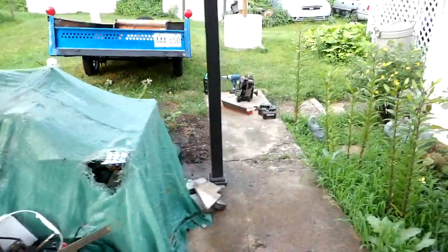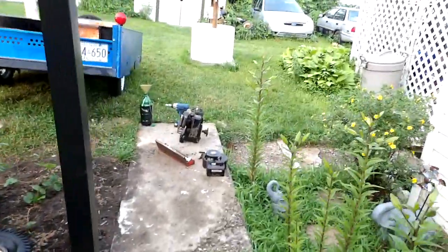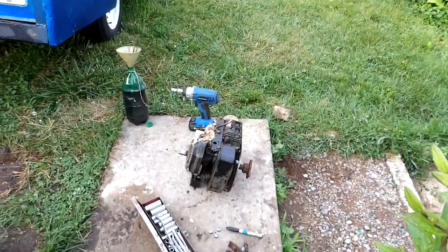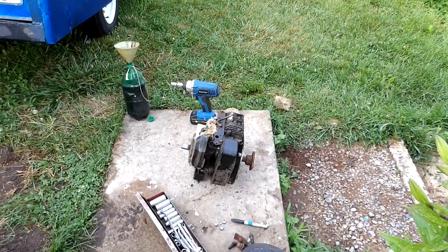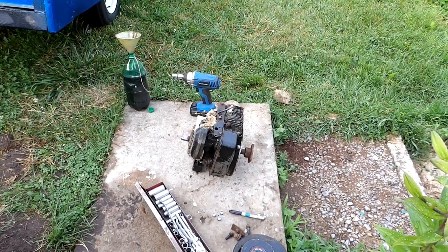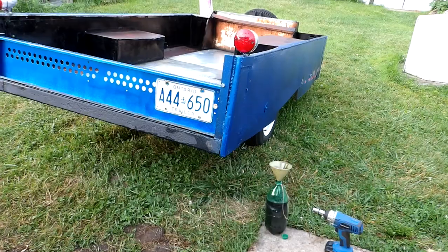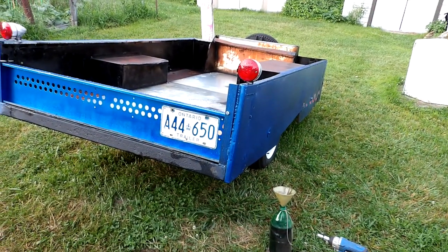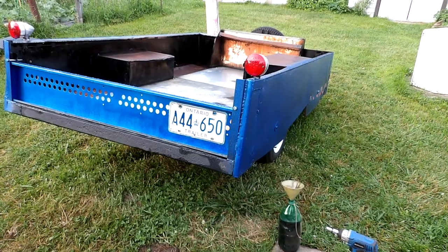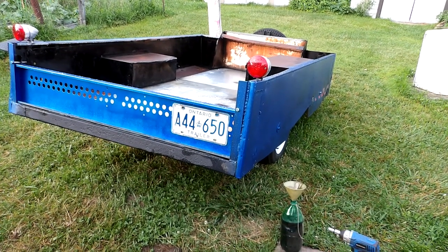Still collecting Briggs too, as the '91 over there shows. Hope everybody manages to stay away from COVID. I'll keep on working away here on various projects — I'll do something Briggs-related too, some type of motor. Everybody take care for now.